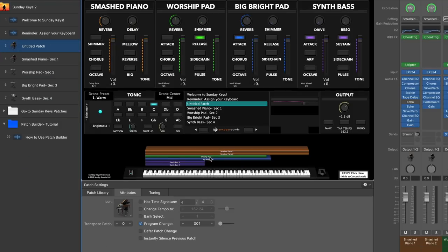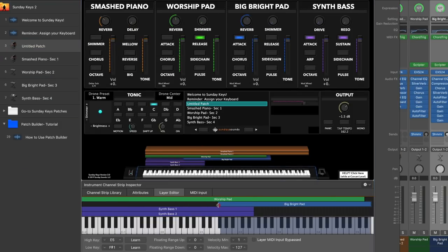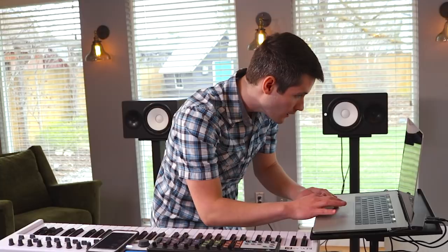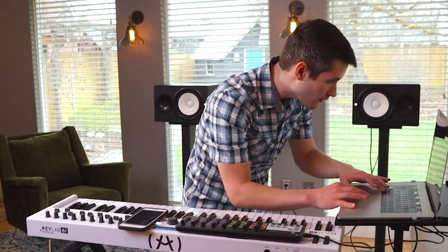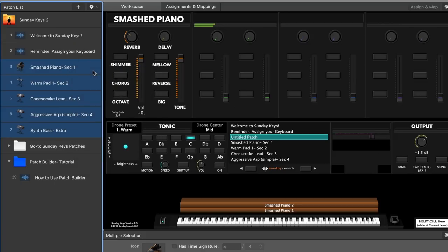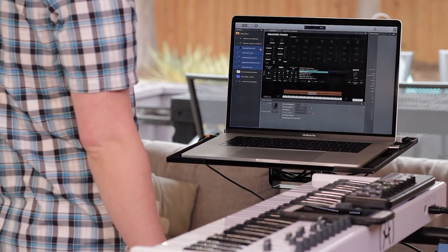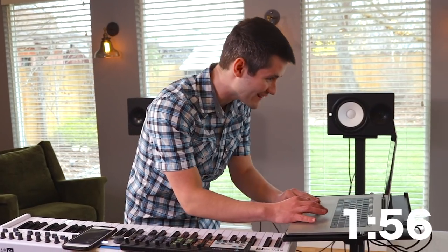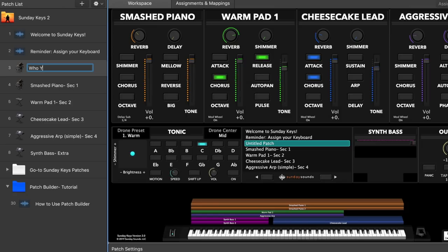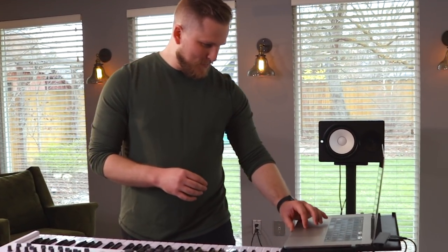I'm going to combine these and then shift the layers, because I want the big bright pad to just be at the top. So let's combine all of these together — patch from selected patches. I shouldn't get penalized for the spinning beach ball. You've got two minutes. We're going to name it — because I practice what I preach. 'You Say I Am.' Got it first time. Man, this is intense. Five minutes goes by really fast.